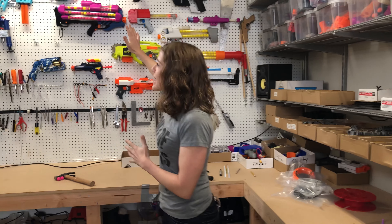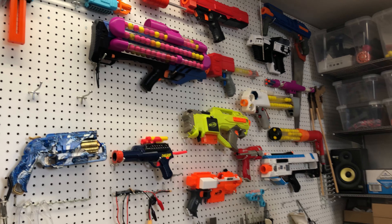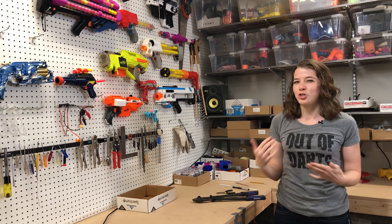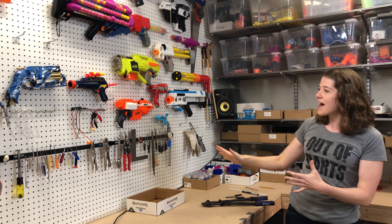And then over here we have our blaster wall, which is partially for aesthetic reasons. It looks cool if I have all my blasters up here and it gives me street cred if people see the blasters I've made. So we have that here.